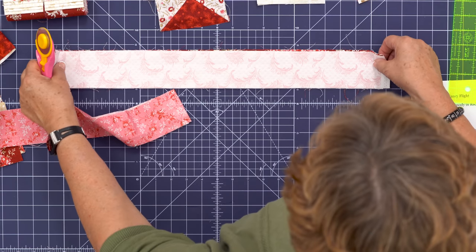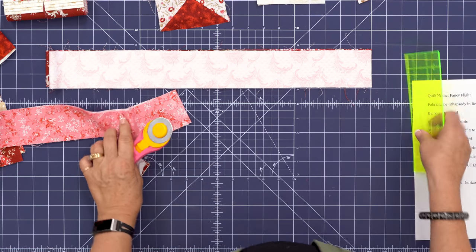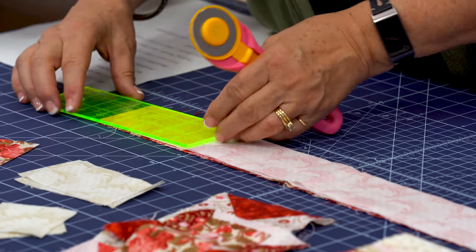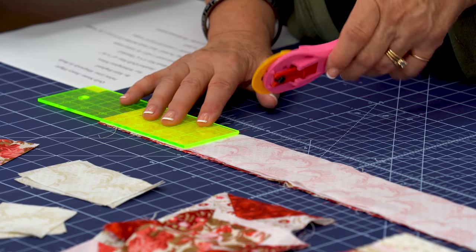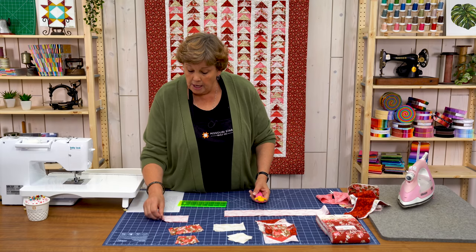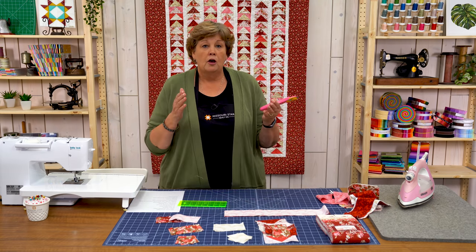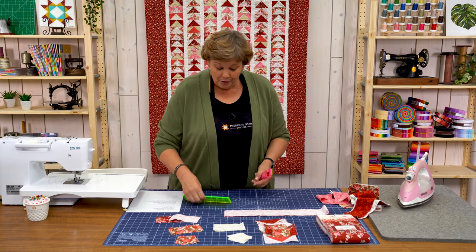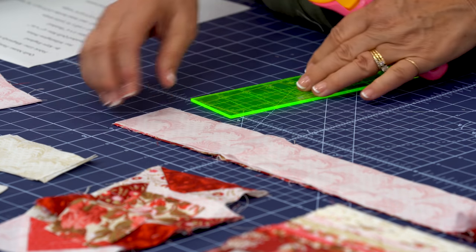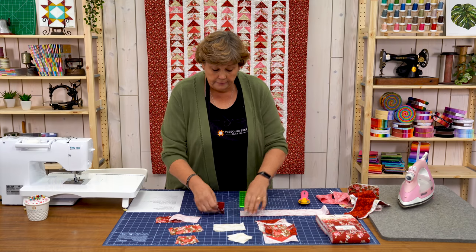I've stacked them up here and I'm going to cut off my selvedge ends. Then I'm going to use my 2½ inch ruler and cut the base of my geese — it's going to be a 4½ inch block. I'll lay this down longwise and cut my 4½ inch pieces. This gives me enough bodies: two lights and two darks for four geese. I need two of the 2½ inch squares for each goose, so I need to cut two sets.